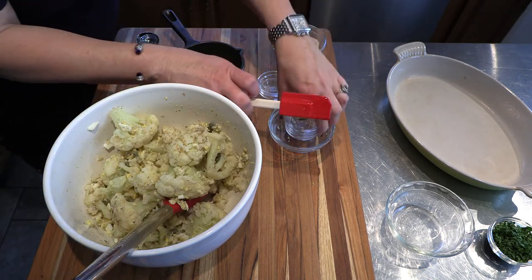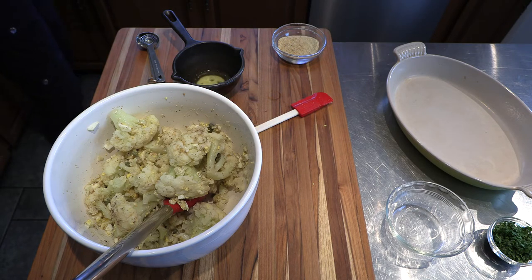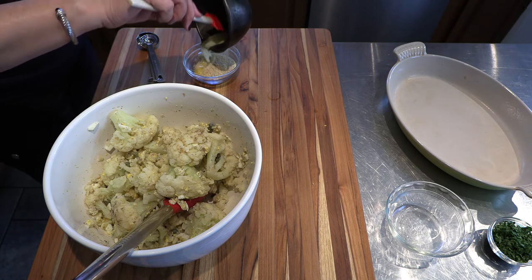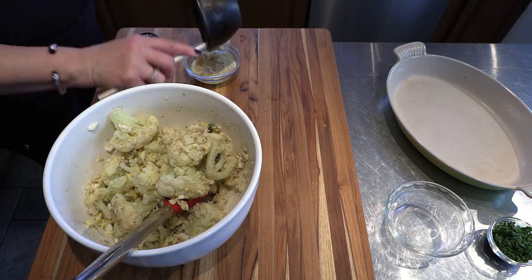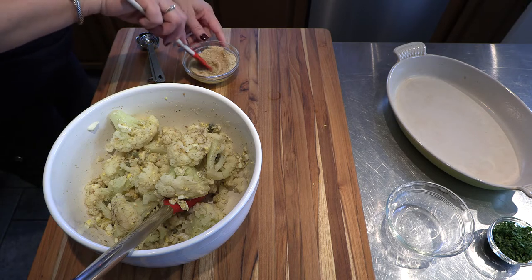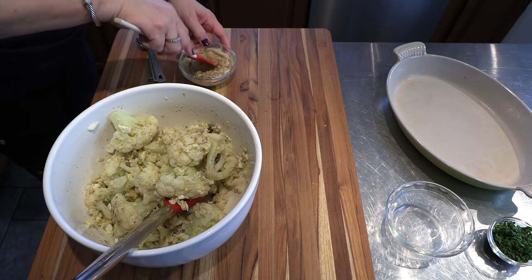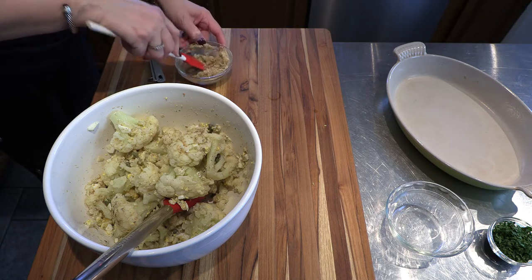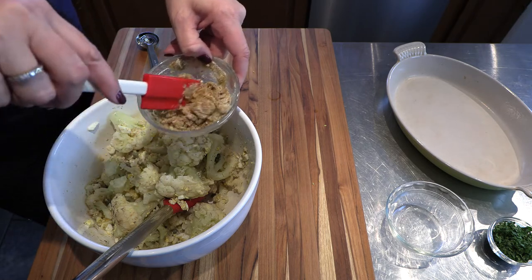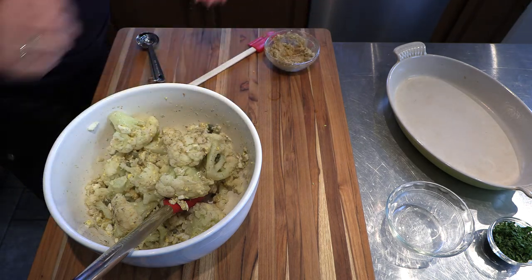I am going to get rid of all of this right now. What I am going to do is add the butter to this little breadcrumbs here to make the topping. I am going to mix it quickly. I am just making the breadcrumbs to put on top of it. I am going to set this aside for a second.